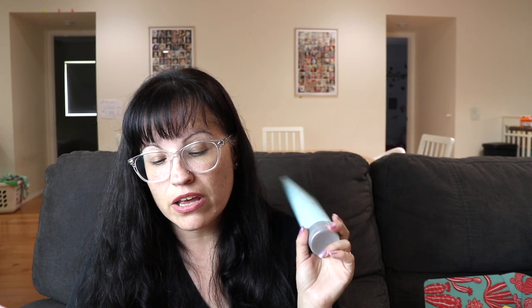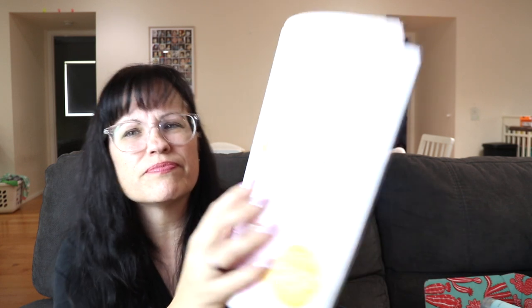Next is the Tula purifying face cleanser, which I haven't opened yet but smells pretty good. It uses the power of probiotics to gently remove dirt, impurities, and makeup while leaving skin balanced and clarified — retails for $28. It's supposed to be a really good brand. Other choices here were a Daily Concepts detox exfoliating body brush for $18 or an 11 by Venus jump rope for $15.